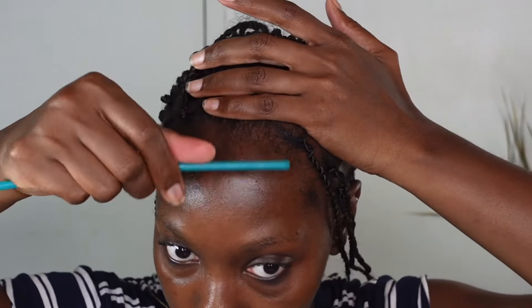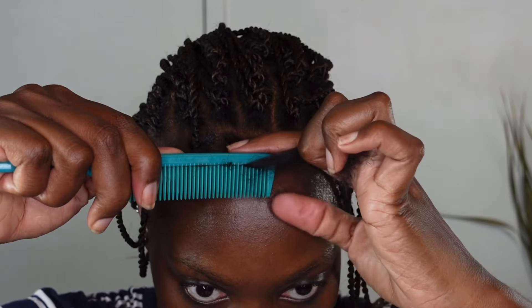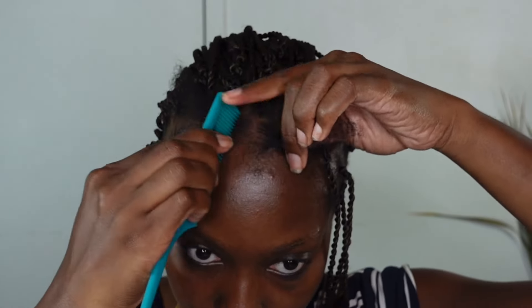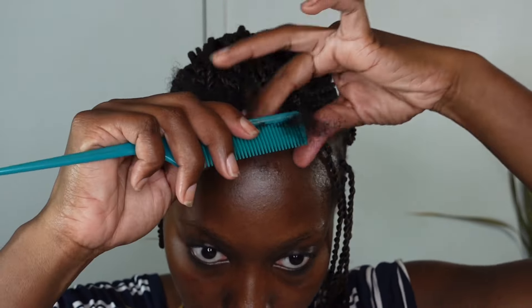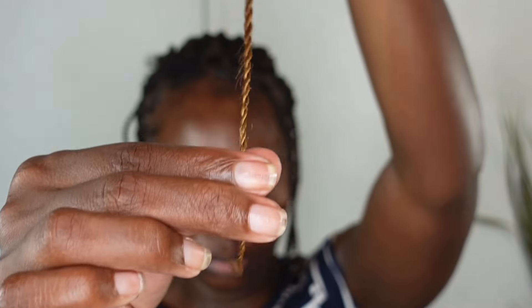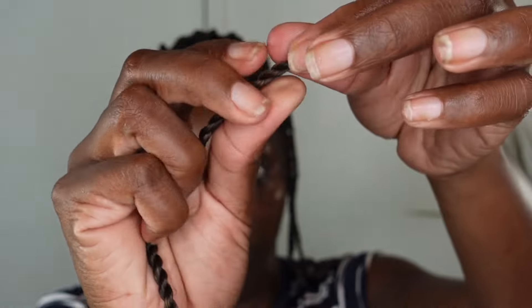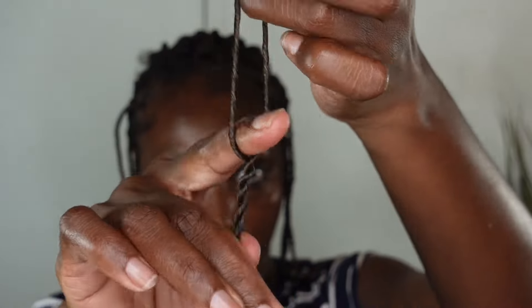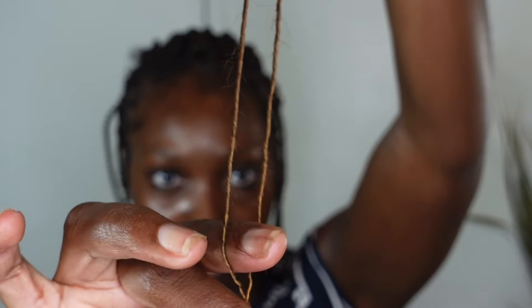I've done most of the individual installs towards the front off camera. Now I'm going in with my hair wax or edge control to get my part a little more defined. Remember when you're doing that, you don't need to grab all your edges — mine are very thin so I try to be mindful and not grip too much. I'm using wax to twirl that around, then grabbing one of my Senegalese twists and unraveling it using one finger while untwisting all the way down.